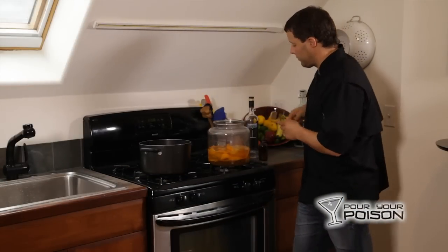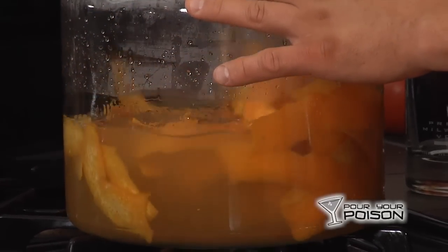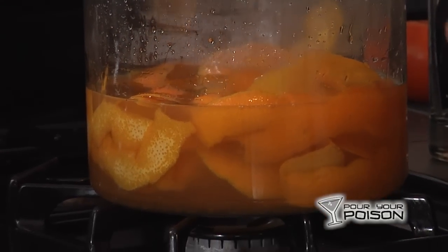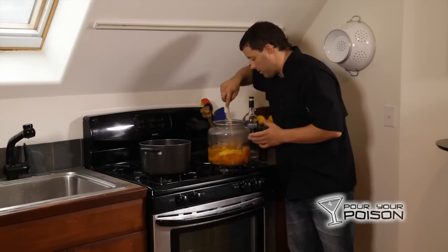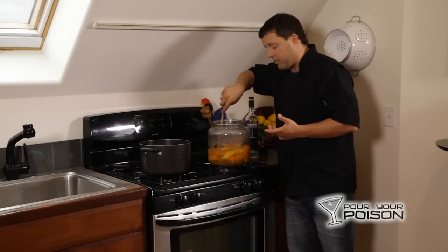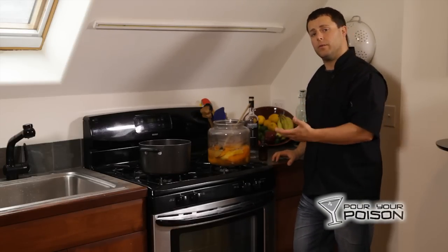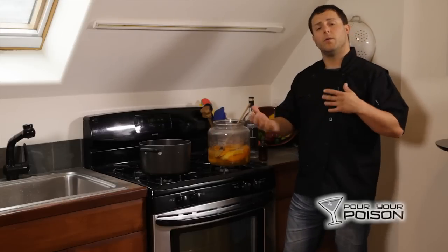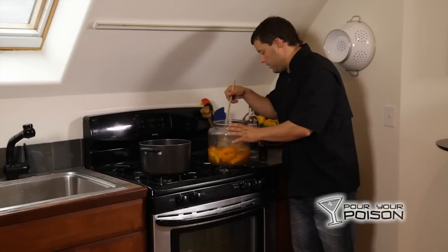Now give this one more quick stir, make sure all the orange peels are submerged and the mixture is well combined. You can actually see that the peels are already turning translucent from the hot liquid, which means it's already extracting a lot of flavor. Stir this around for a couple of minutes. The next step is the easy part — we're going to cover this and let it sit for anywhere from 30 to 60 days. Every couple of days, pick the bottle up, give it a stir, and taste it to see how the flavor profile changes throughout the 30 days.